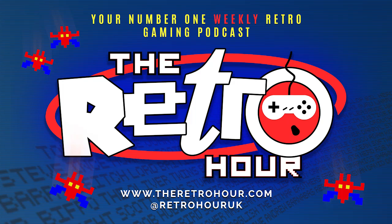Coming up on this week's show: is the PS5 getting backwards compatibility? Dominic Diamond tells us about his new Games Master book, and we talk about cloning the Commodore 64 and more with 8-Bit Show and Tell.